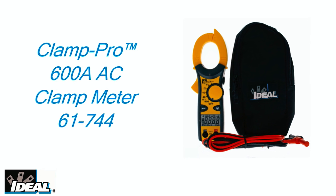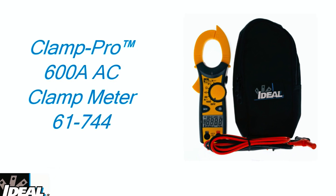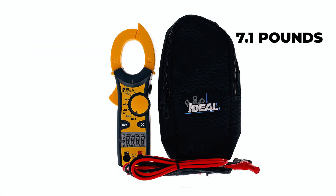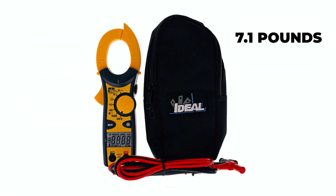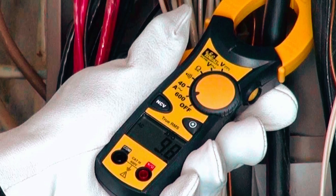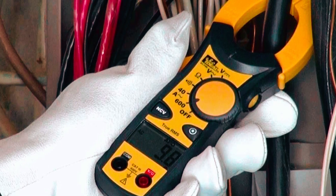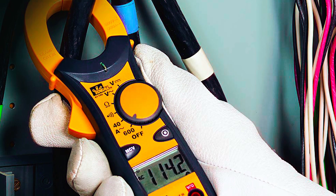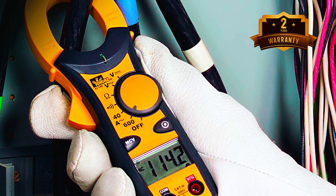This clamp meter comes with a carrying case, test leads, and two 1.5-volt AAA batteries, and has a weight of 7.1 ounces (200 grams) including batteries. With a measure rate of 2 times per second nominal, the Ideal Industries 61744 clamp meter is a reliable and durable tool that comes with a 2-year warranty.